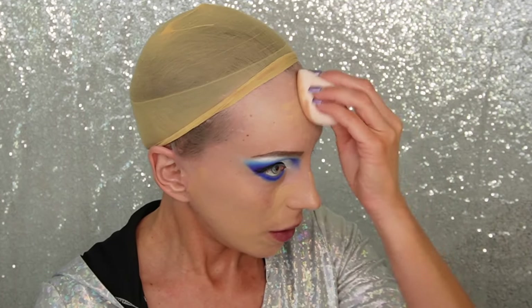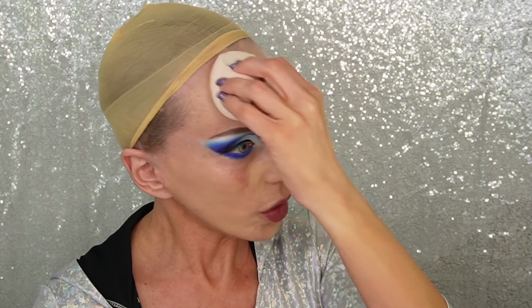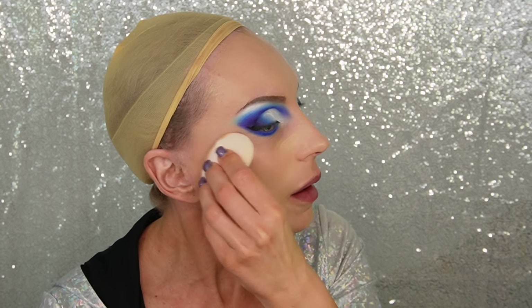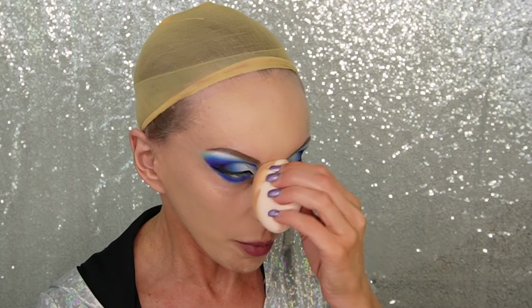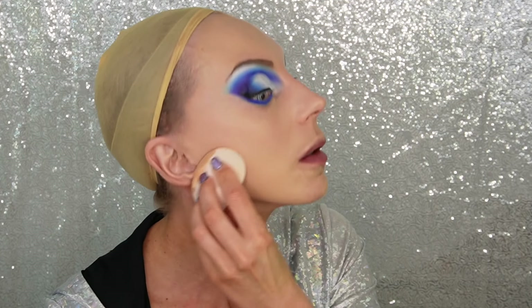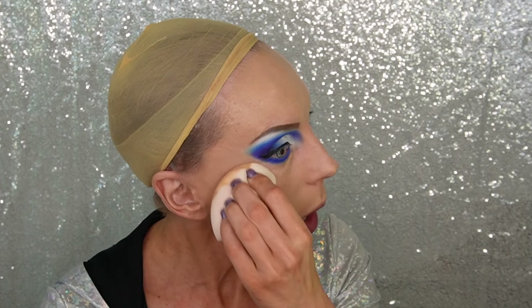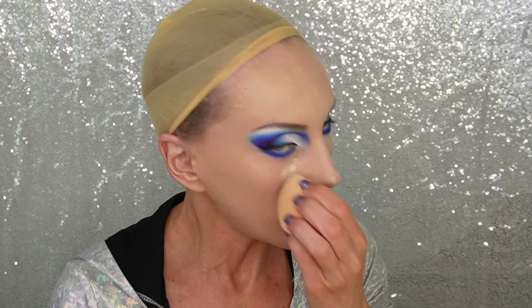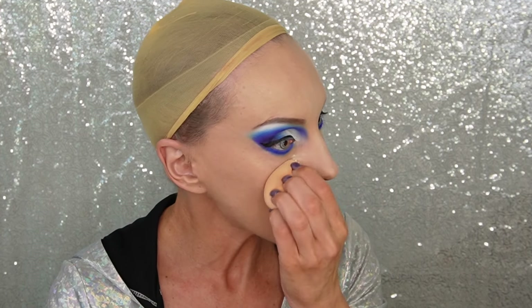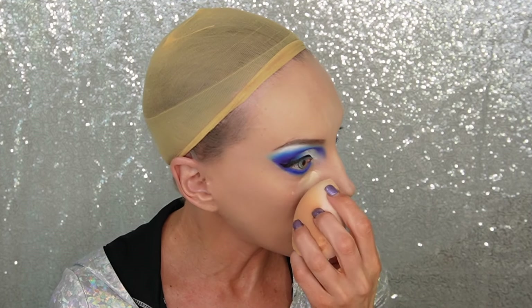Applying Kimchi Chic Beauty foundation — a really good foundation that I know. I usually don't use it for drag because it's kind of light coverage for drag, but this is really not for a drag performance. So we're going to use it because I love Kimchi Chic Beauty — look at how perfectly this foundation sits. Now applying Kimchi Chic concealer in medium beige. I might use a little white, but she doesn't really highlight super bright in the middle — it's a moderate highlight, nothing crazy.